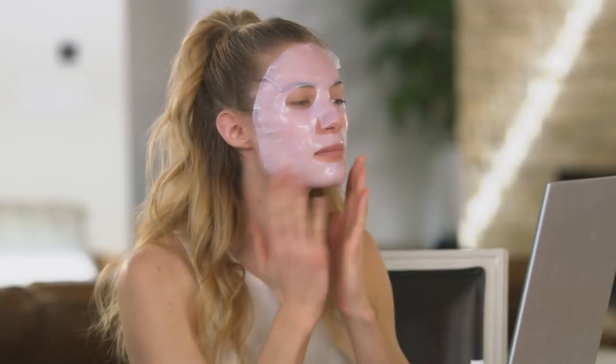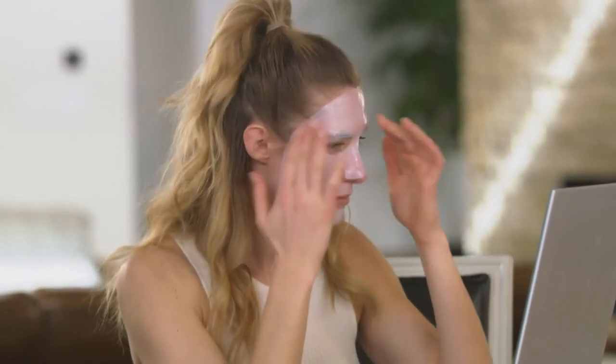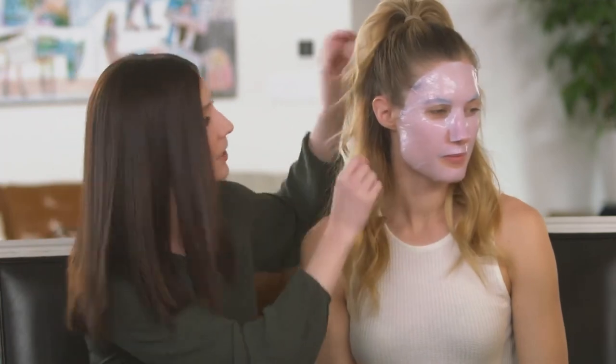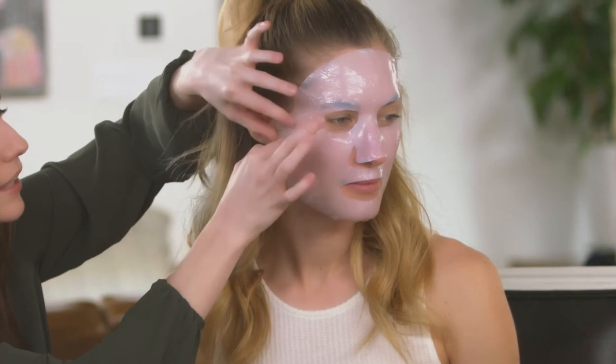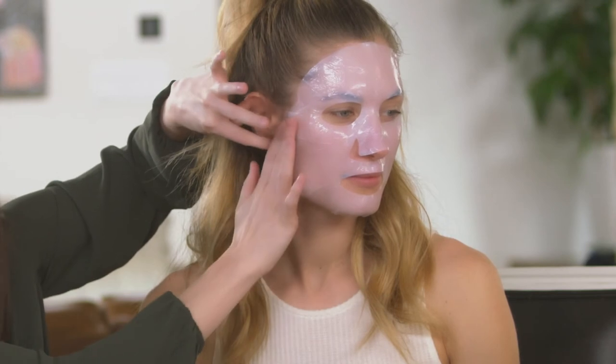Around your eyes, you'll want the mask to follow your bone structure, then fit around your nose. Every person's face is going to be a little different, so if the mask doesn't fit perfectly, don't worry. You may need to have folds or creases in the mask for it to really form to your face — it's more important that the mask is making full contact with your skin. If there are any bubbles, feel free to pick up the mask slightly and pull back to help smooth them out.